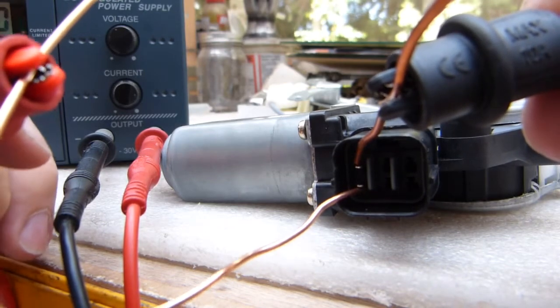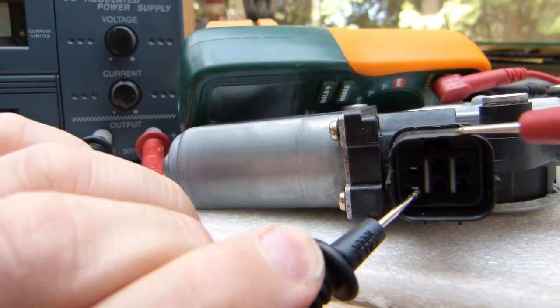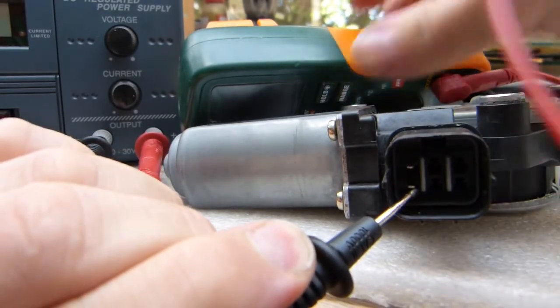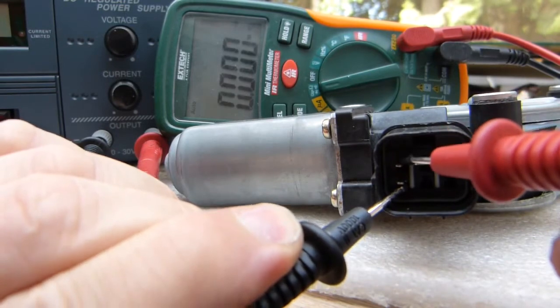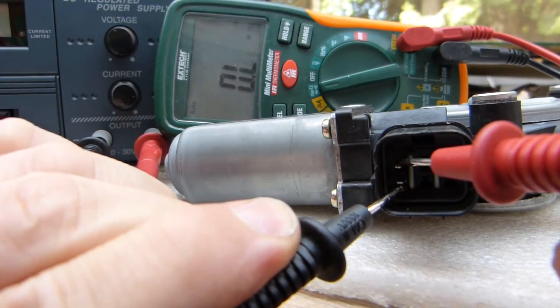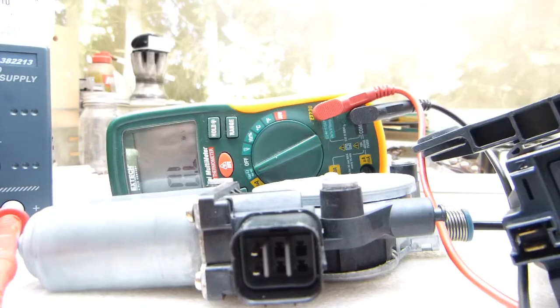I've got good solid electrical contact from both wires. Let's see how many ohms of resistance we measure. Nothing — it says overload. It has an open somewhere. It shouldn't read OL — overload.